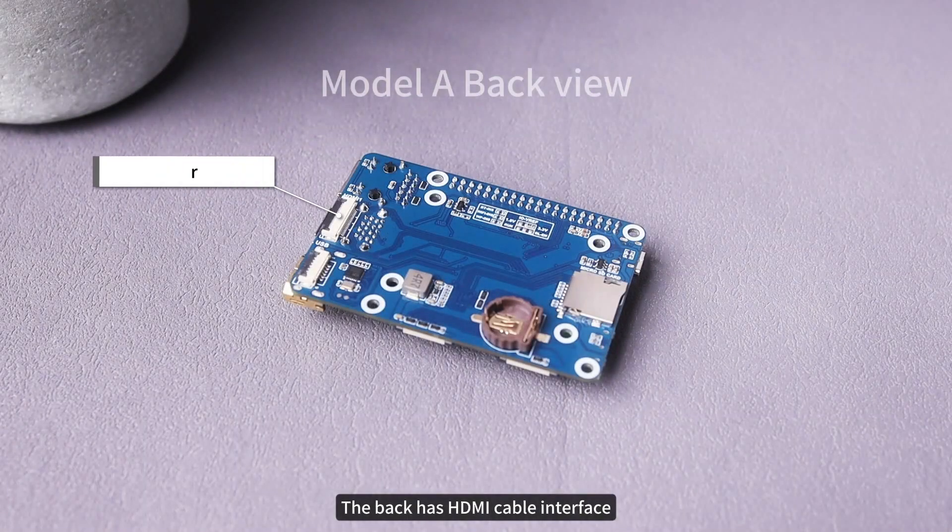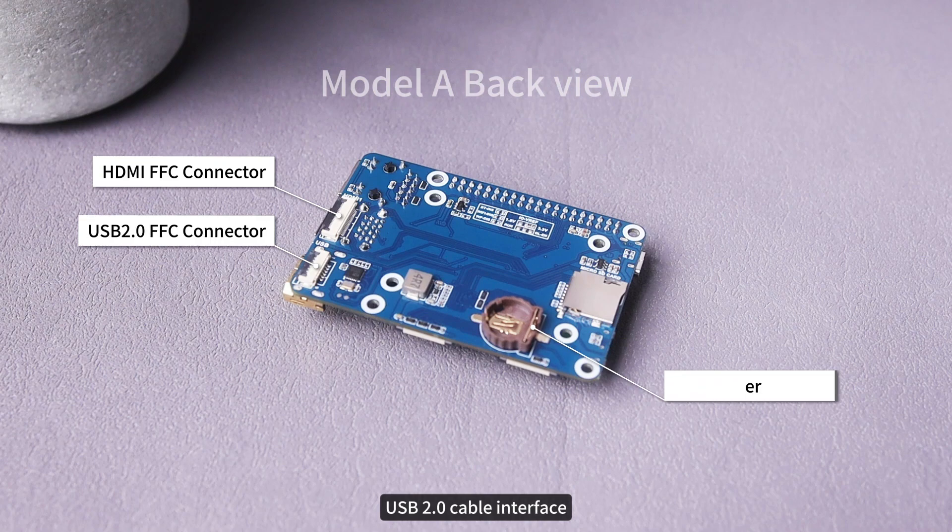The back has an HDMI cable interface, USB 2.0 cable interface, an RTC battery socket, and a TF card slot.